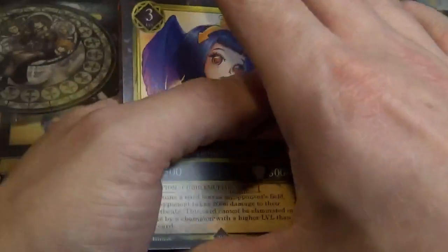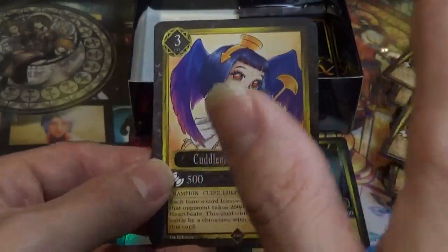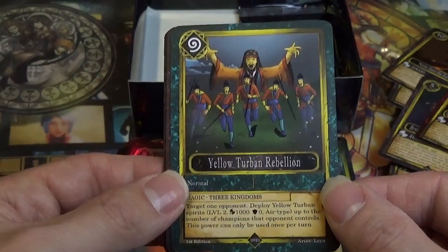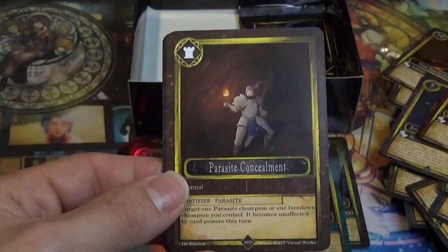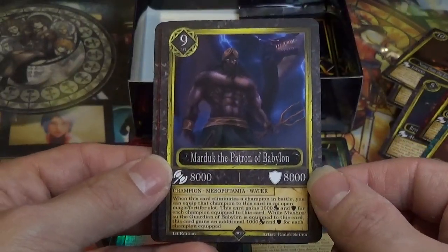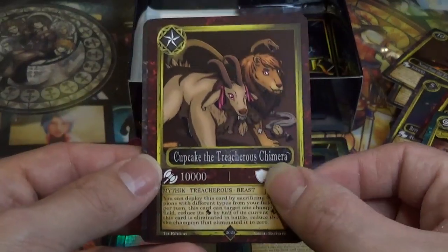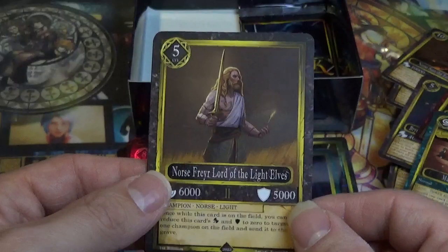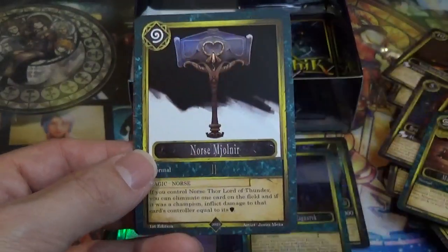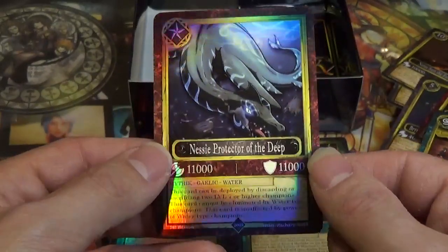It'd be cool to get one of the Cuddle Muffin holo cards. Nephthys. Yellow Turban Rebellion. Parasite Concealment. Mandate of Heaven. Marduk, the Patron of Babylon. Cupcake, the Treacherous Chimera — that's adorable, kind of reminds me of the Chimera from Full Metal Alchemist. Norris Freyr, the Lord of Light Elves. Yuki Onna, the Frozen Yokai. Norris Mjolnir, Thor's Hammer. And Nessie, Protector of the Deep — cool.